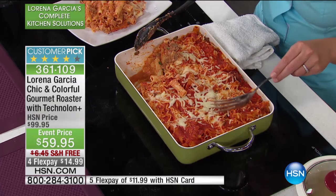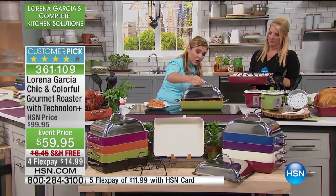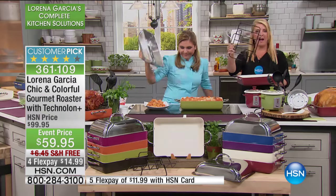You have even distribution of heat throughout the roaster. When you have this amazing lid that you just put right on top, look at the look — it's gorgeous. The rack is included as well, whether it's the ham, whether you're doing chickens, turkeys, or ducks — you've got the rack included.